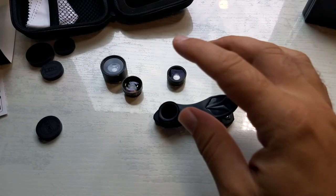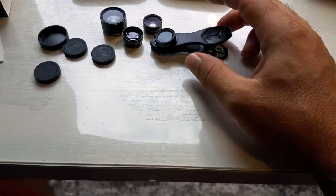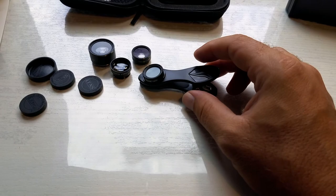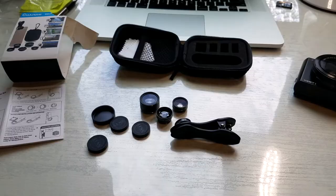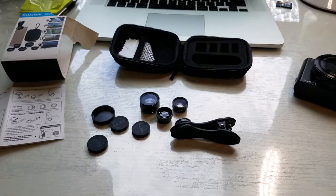That's pretty much it for this video. These are definitely fun and I'm going to use them for my phone once in a while for Instagram pictures. Would I film with them? Probably not. If you want to get one of these, I'll leave a link in the description. Check out my other videos, and if you want to see more stuff like this, hit that subscribe button and like the video. Thanks for watching — see you in the next one!